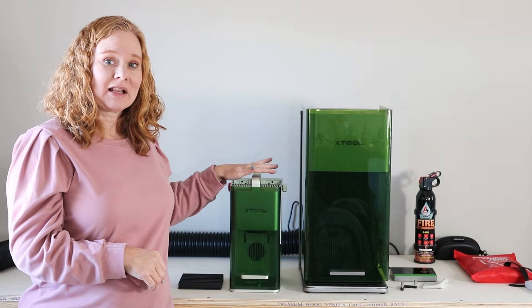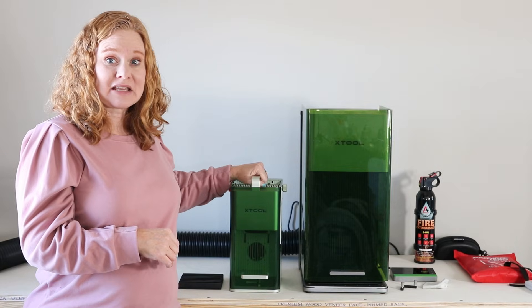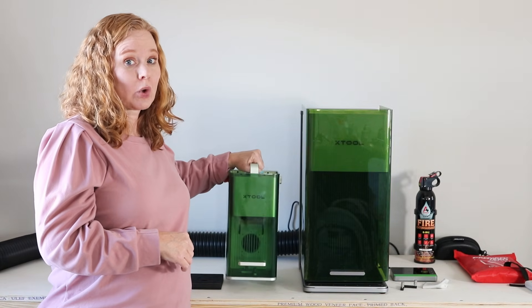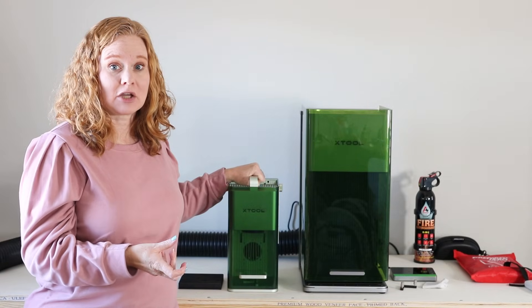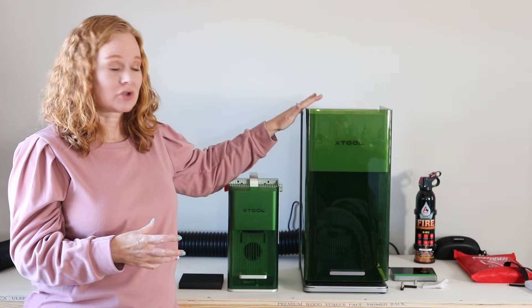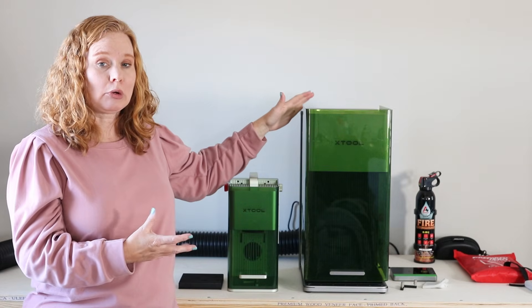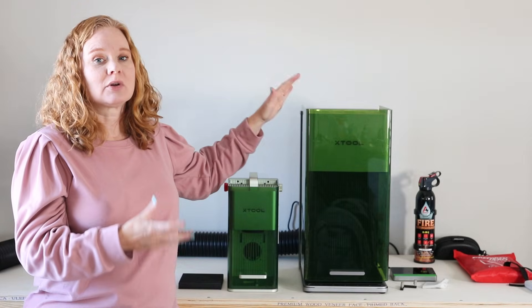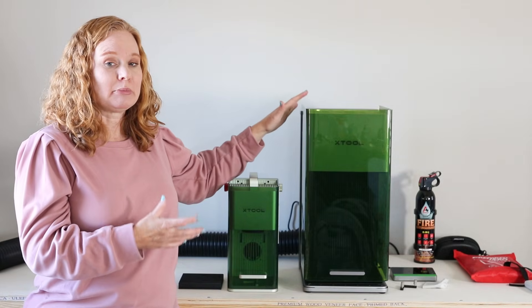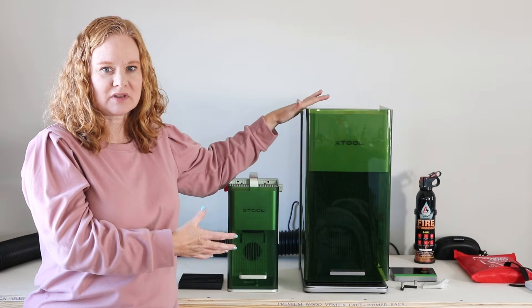The XTool F1 Lite or the XTool F1 at this size has a handle on the top and it's perfect for portability — not very heavy and very easy to take places on the go. Now while the XTool F1 Ultra is larger and heavier, it is still fairly portable. There isn't a handle but it's not that heavy and it's very easy to move by yourself.